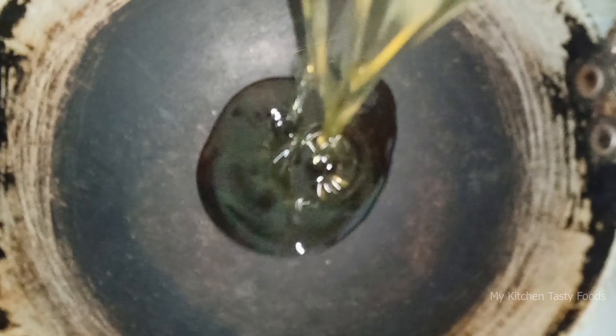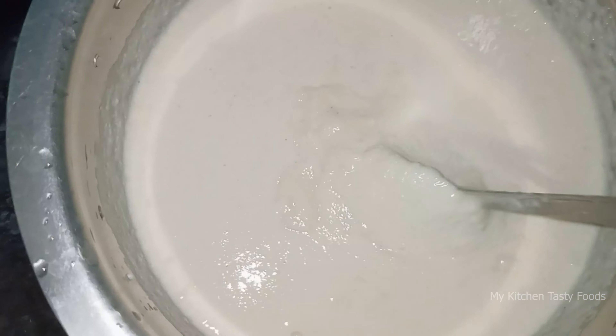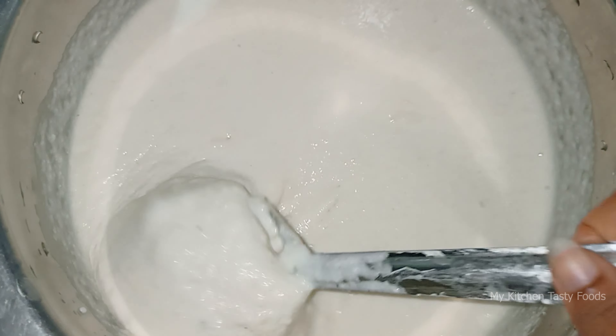So if you use a bottle, that will be very clean — you buy a bottle. So if you use a bottle, make your bottle on it.